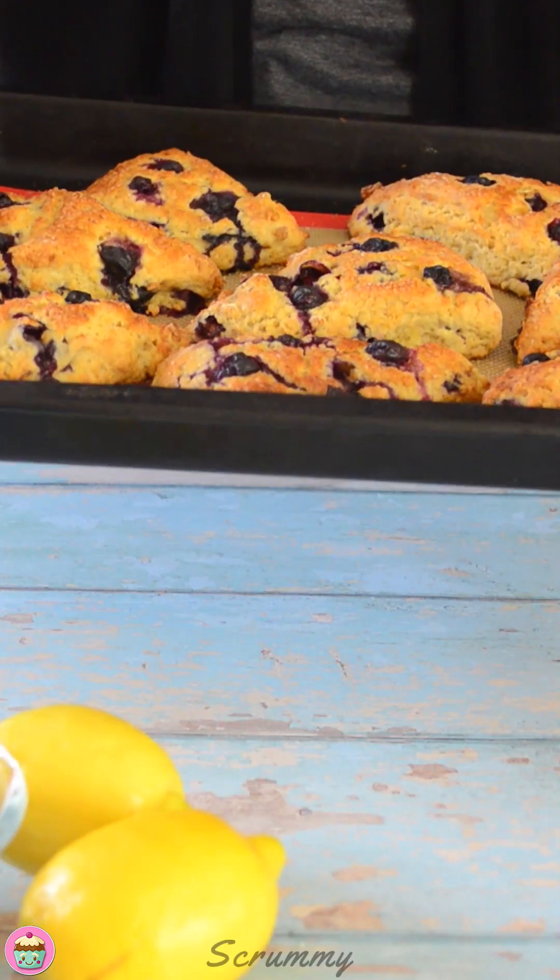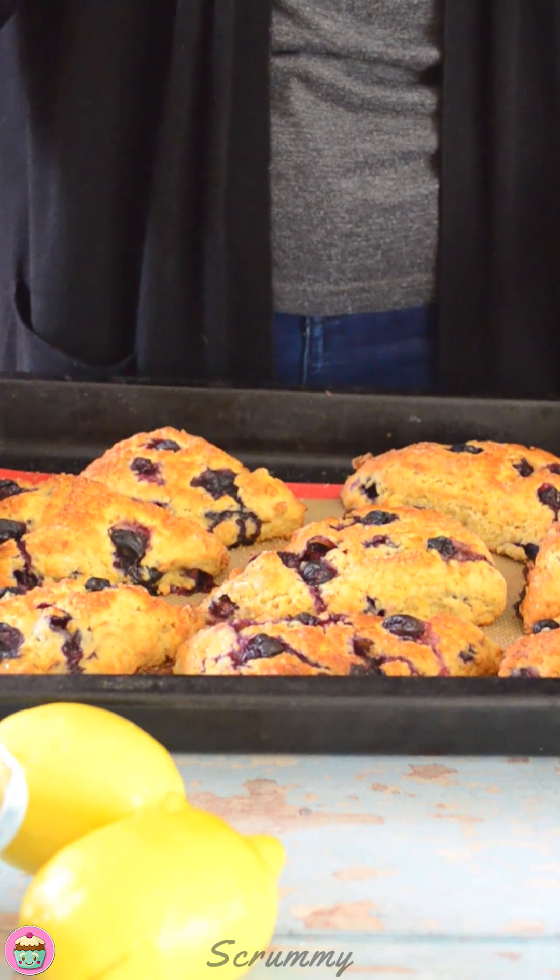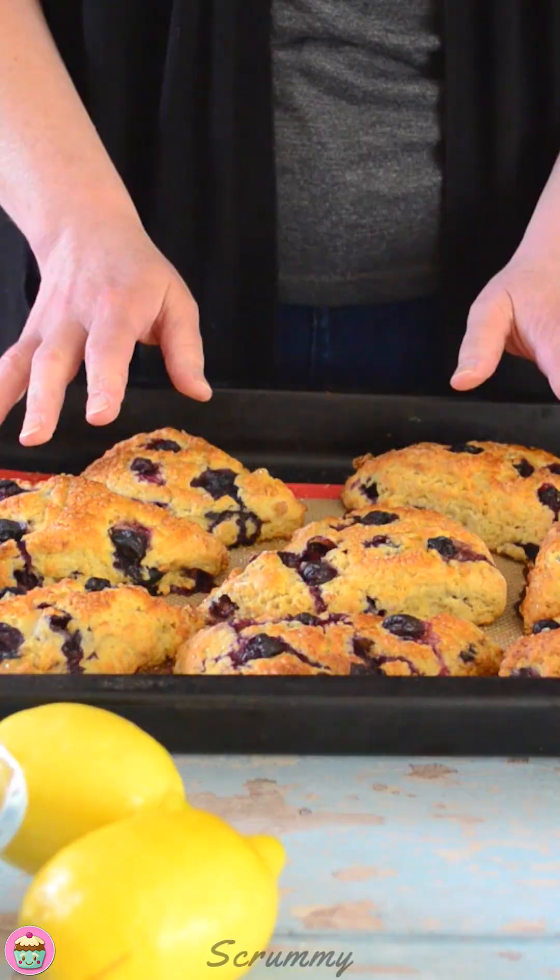These are fully baked — just look at them. A beautiful golden colour, they smell fantastic, and a nice rise on them too — all the things we want in a scone. Now we're going to let these cool for about 20 to 30 minutes, and then I'm just going to add a nice lemon glaze to the top of them.